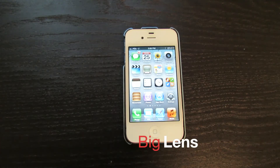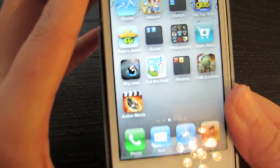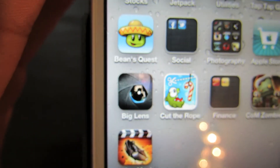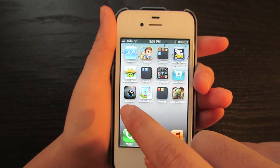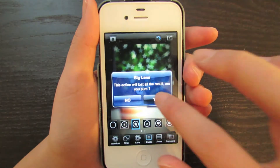Hey guys, so today I have an app review for you guys, and the app is called Big Lens. It is my favorite photography app of 2011, and I'm completely honest — this is really the best photography app that I have used so far.